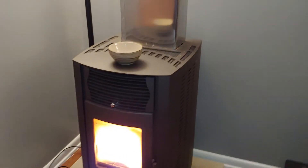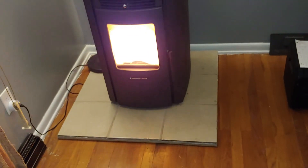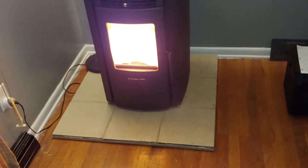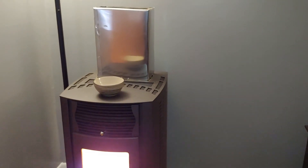It was about $2,700 or so to install. We did make the floor thing ourselves — it's not finished, but you know, it's just trim, not too concerned. But that's about it. Thanks for watching.